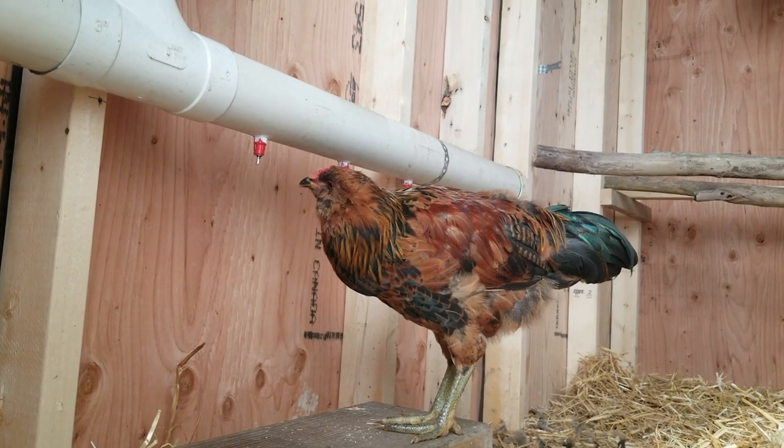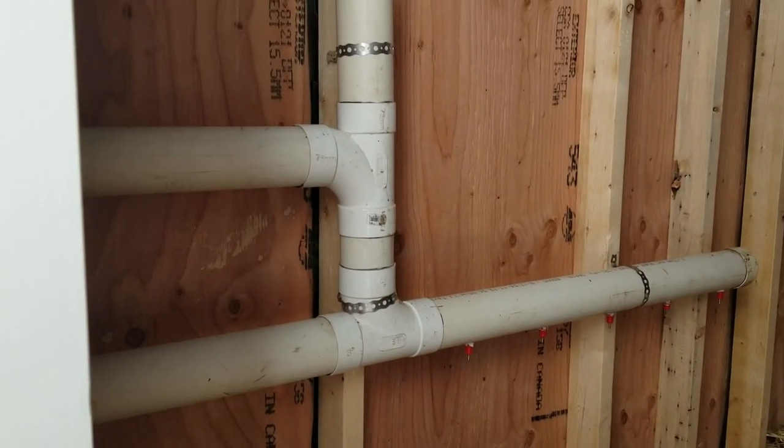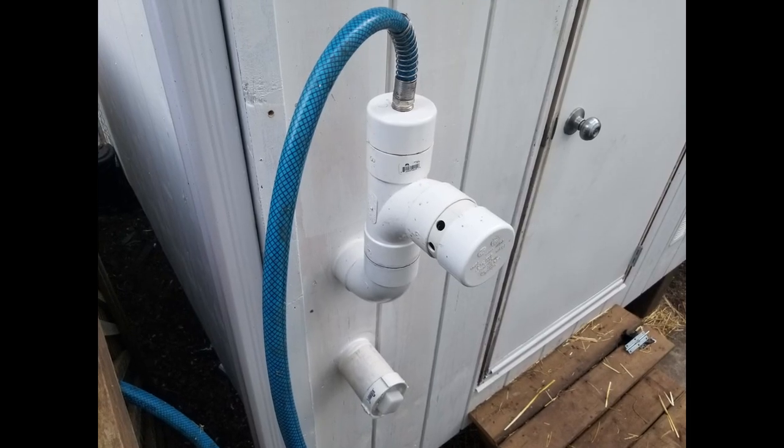We use chicken nipples for our automatic watering system. I will post a link in the top right hand corner to a more descriptive video explaining how it works. That's our overflow and our clean out.